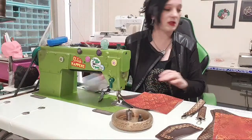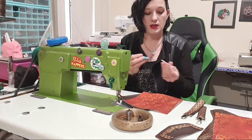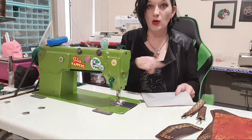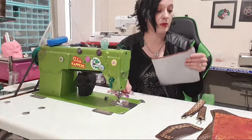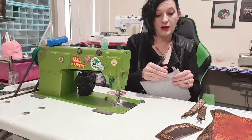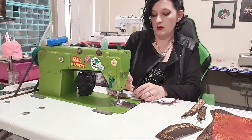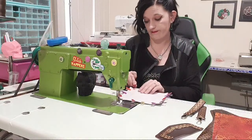I'm going to do this pocket differently — so for anyone who struggles with the final top-stitch on this pattern, please pay attention because we're going to make it differently so that's no longer a problem. I'm going to clip the whole way around this. I have a plan — this is not going to sit in the seam allowance this time, so we're going to sew it differently.